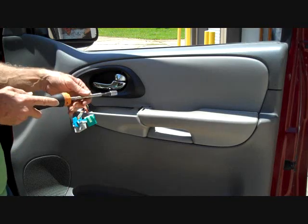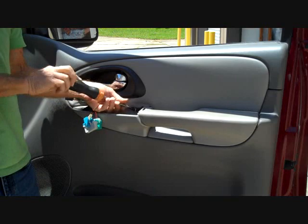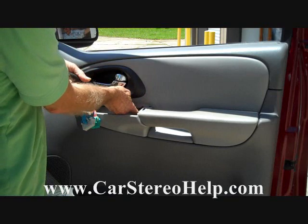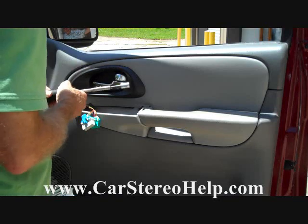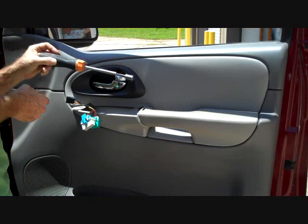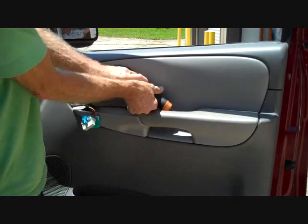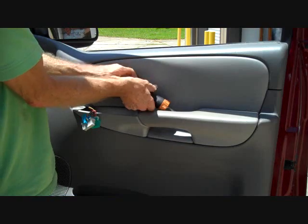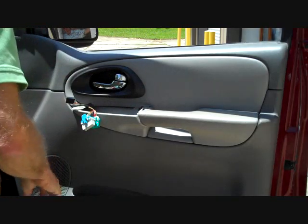Next we're going to take our 10mm socket. Right here in this opening is a 10mm bolt which we're going to remove. We have many removal guides on our website at carstereohelp.com — we do repair of most car stereos and add guides daily. There's a second 10mm screw down here that we access from this angle. We'll remove that one as well.